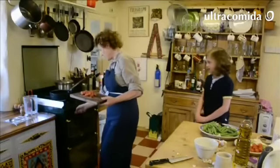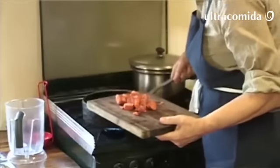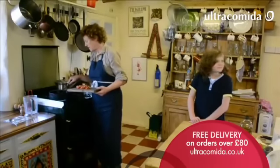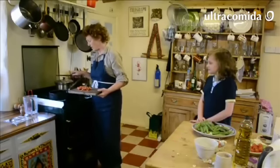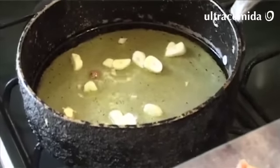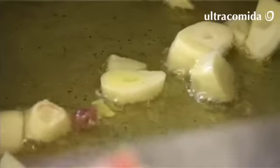In goes the chorizo - add a little more heat and wait until it bubbles up a bit. At this point, nothing should be browned; you're just flavoring the oil a little bit. The tomatoes are really ripe.